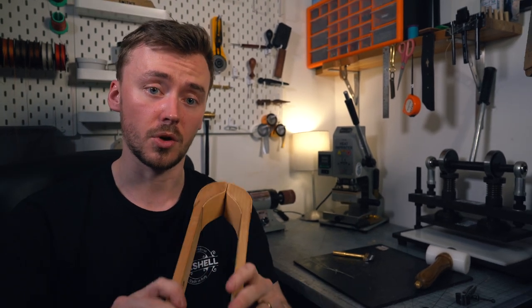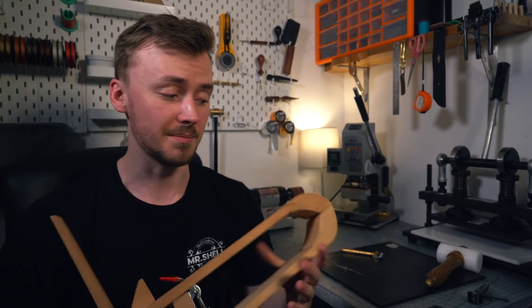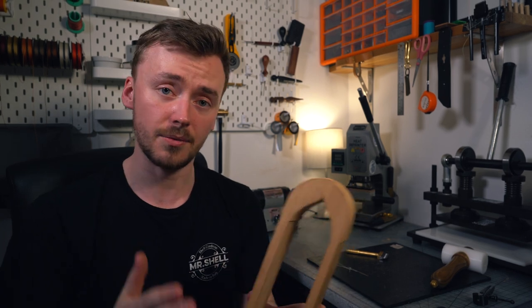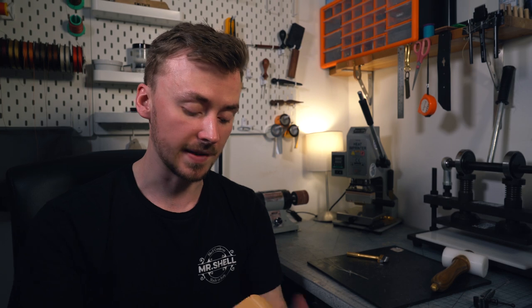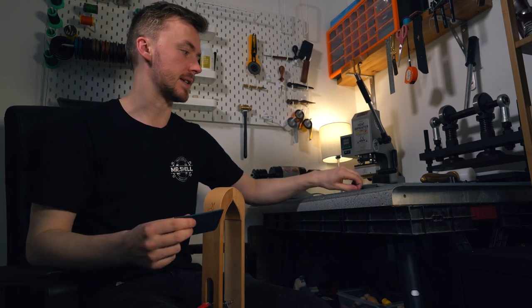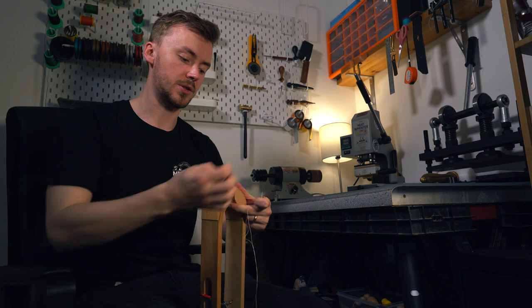Now we're ready to learn how to saddle stitch. I forgot one tool — we're also going to use a stitching pony. You can get stitching ponies from Amazon; mine was just about ten quid. If you don't have one of these you can actually use a book as well, just open up the pages and clamp it together. Now that we've got our holes punched and our needles threaded, we're going to put this into our stitching clamp.